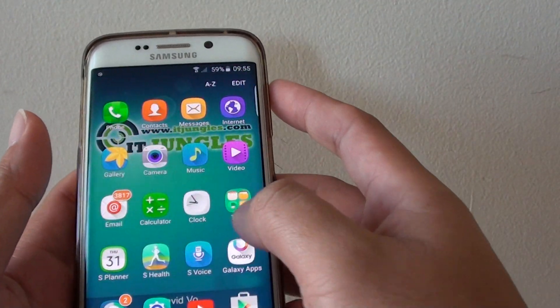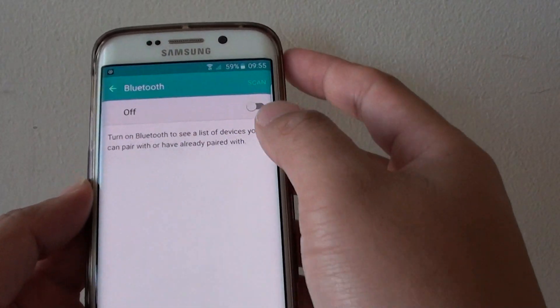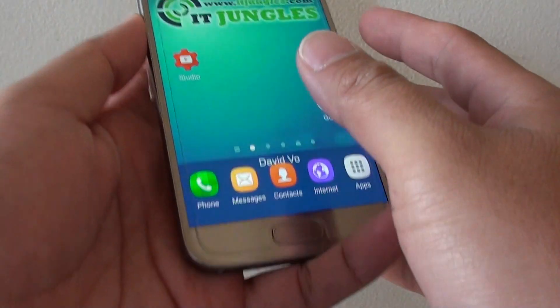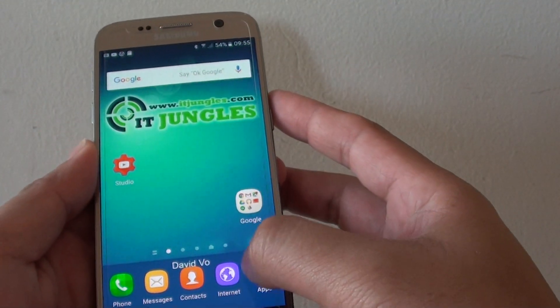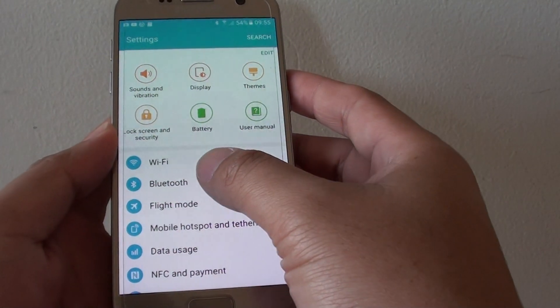So on this one here, I'm going to turn on Bluetooth, so I'll turn it on. And on this device here, I'm going to Settings, and in Settings, tap on Bluetooth.